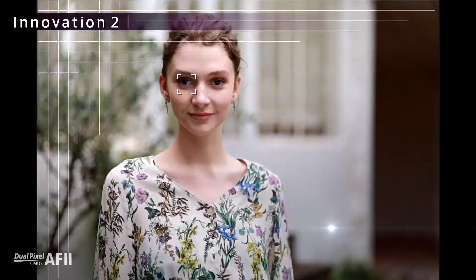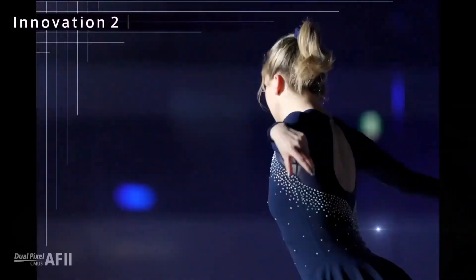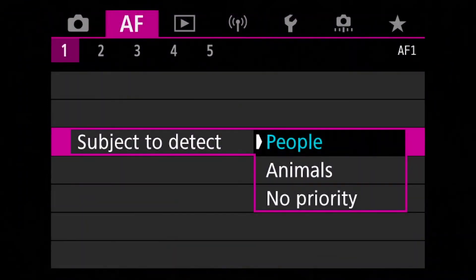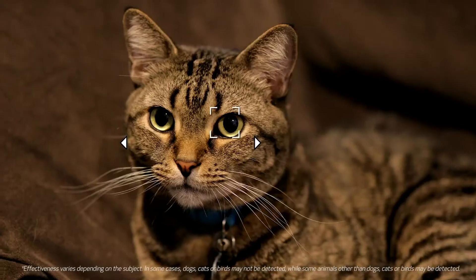Now, all those zones can be used to track a subject — head, shoulders, knees and toes — anyone else remember that song? I digress. There is face, eye, and head detection for people, and face, eye, and body detection for animals such as dogs, cats, and birds.